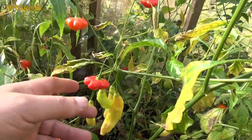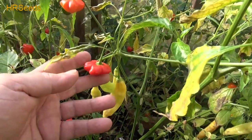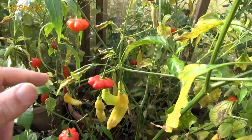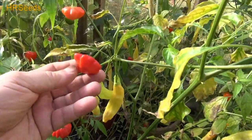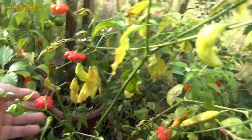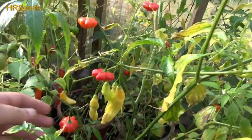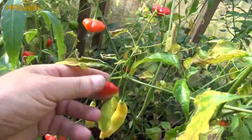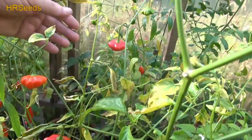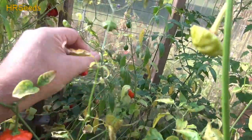I did do a review on this last year, but I want to revisit and reshoot it — give it a second try this year and really see if the heat picked up or not. I remember I had to reshoot the video because I wasn't pleased with the Scoville units I got, so I needed it to be hotter. I'm looking for one that's a little more ripe. This one here is about as ripe as you're going to get.